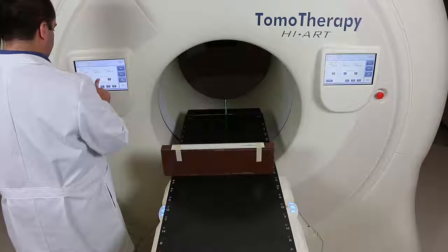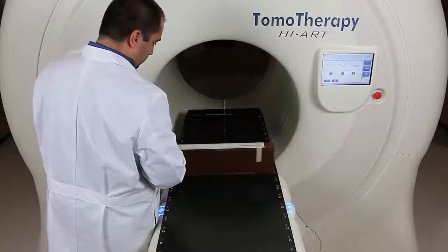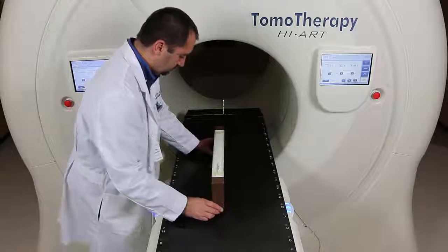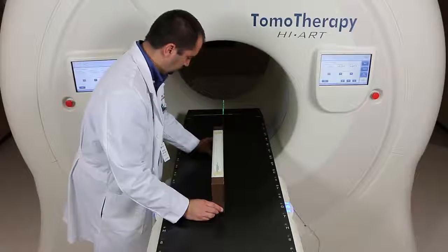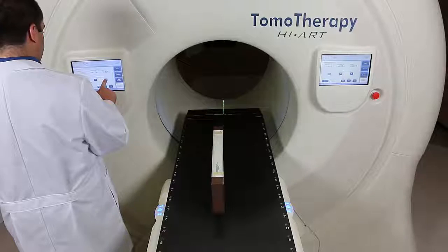The laser stays in the same spot — it's the green laser — and the couch is just moving back and forth. I'll go one direction, then back the other direction, past my origin, and then return to the origin to test repeatability. For example: move plus 2 cm, minus 4 cm, and then plus 2 cm again to verify I return to zero.